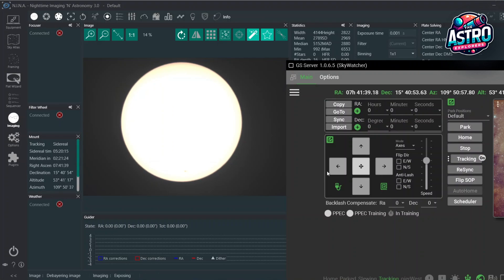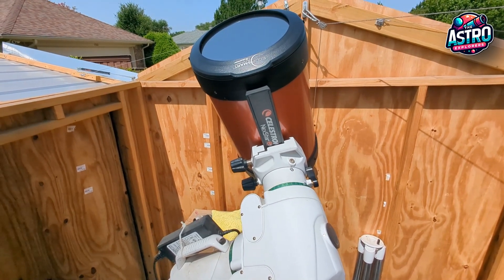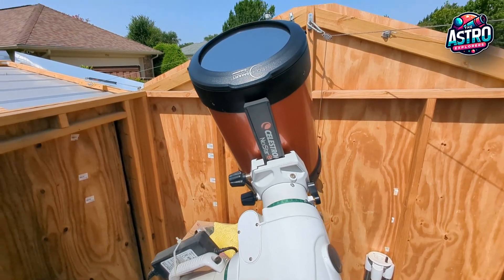That is how easy it is to do it. This is one Sun Finder option that I've designed, create, produce, and have on Amazon. This is using the Celestron solar filter on the front of the telescope. Make sure if you are wanting to view the Sun, you have the appropriate filter or screen on the front of your telescope so that you're not burning your optics.